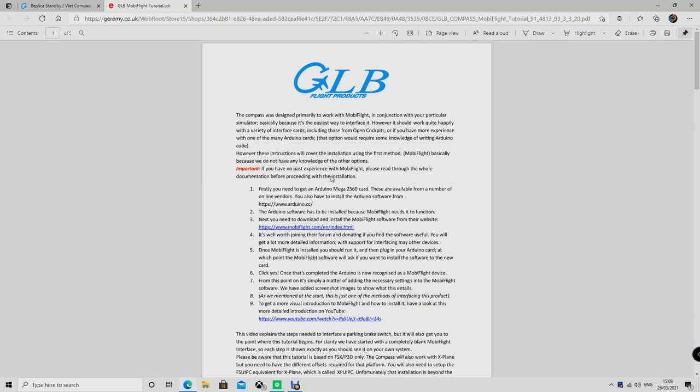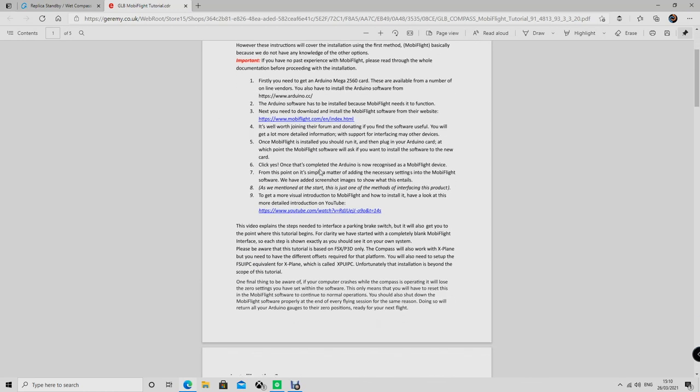We're back at the computer to look at how to configure the wet compass. The wet compass was purchased from GLB Products — it is the most realistic replica I could find on the market. A lot of you actually created this yourselves, so well done if you have the time and the skills. As I always say in my videos, I don't have all the time in the world and therefore I prefer to pay for someone who has really done the work, so I have the final product.